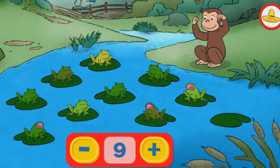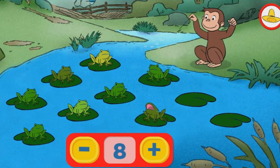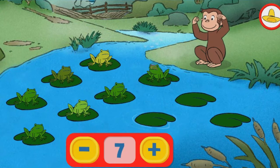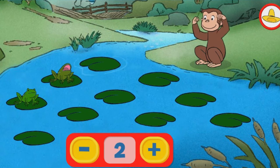9. 8. Nice choice using fewer frogs. 7. 6. 5. 4. 3. 2. 1.